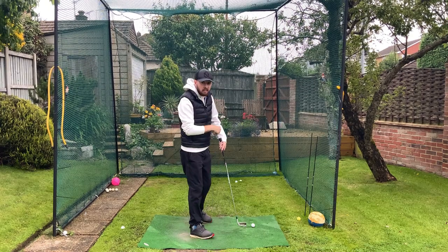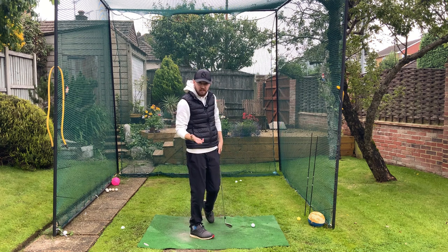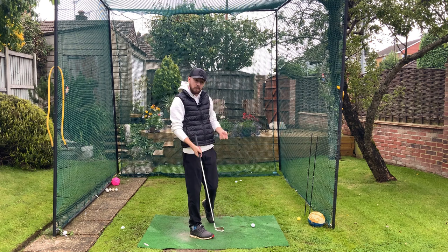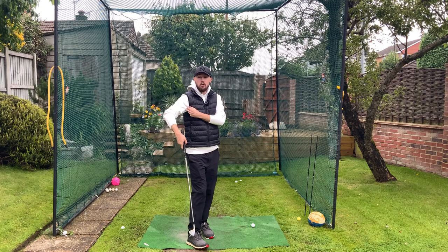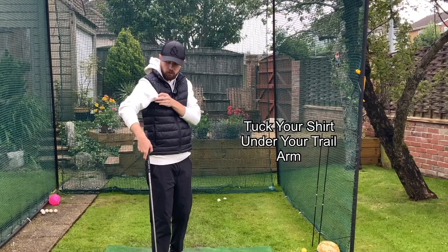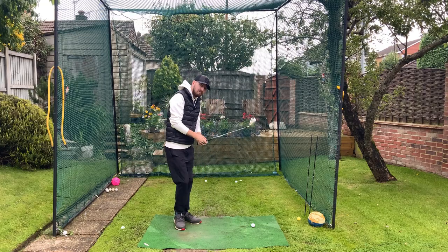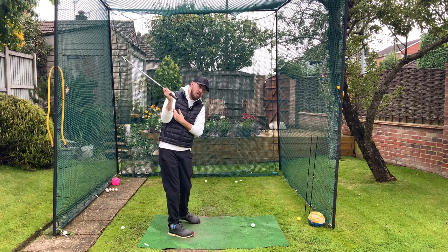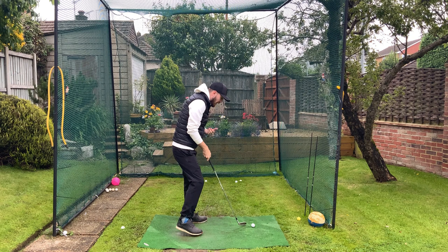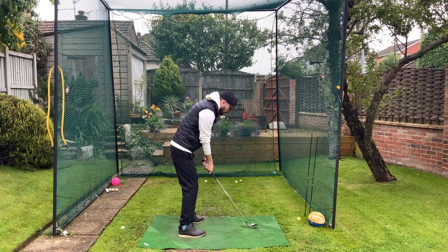Now there's a good trick to that drill — obviously you can't use a glove on the golf course because it's a training aid and against the rules. What you can do is grab a little bit of your shirt — my hoodie for example — and tuck it underneath your trail arm. You still have the sensation of keeping that arm connected, so you still feel like you need to keep that right arm nice and connected there. Just keeping that shirt or hoodie tucked underneath the trail arm puts you in the position you want to be in.